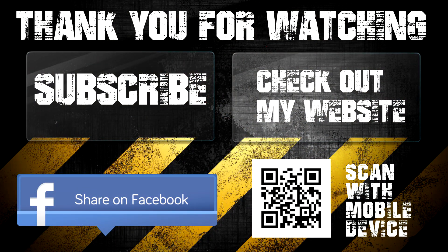Thank you for watching, and please subscribe to see more future videos. Feel free to check out my website as well, but before you do so, please like us on our Facebook page to stay up to date on the latest science and DIY projects. You can either scan the QR code or check the description below to like us on Facebook.